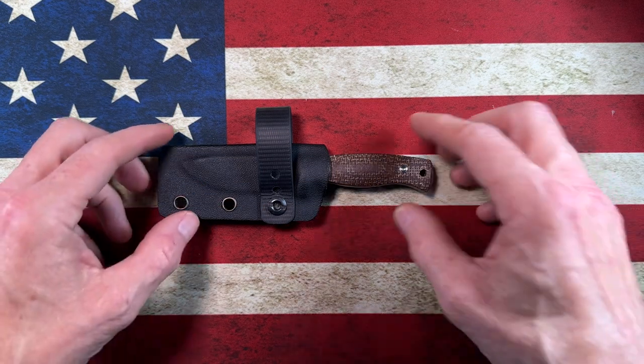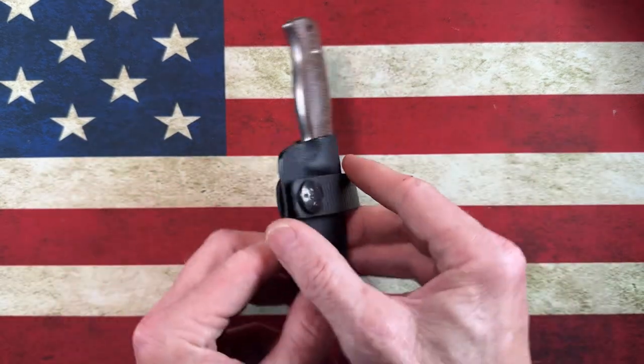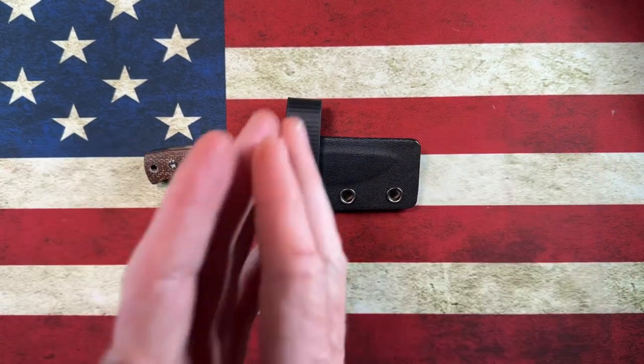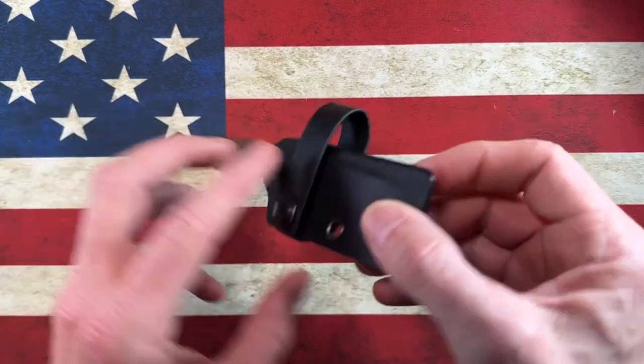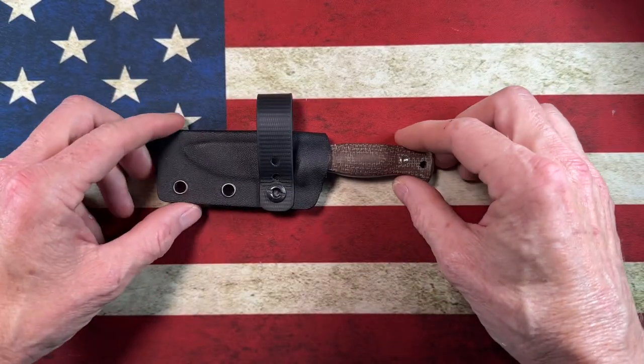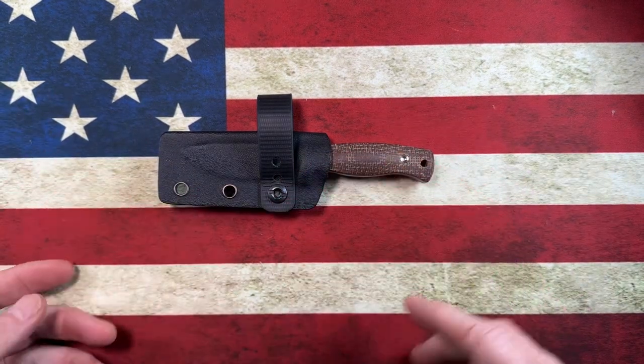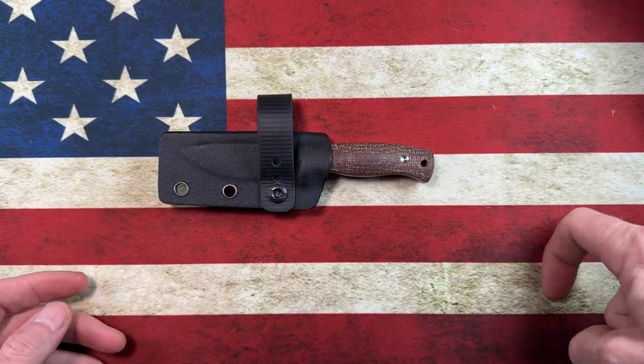Hey guys, hope everybody's having a fantastic day whether you're watching this in the morning, in the afternoon, or in the evening. I'm glad you're here. Today we're going to talk about a little tiny fixed blade — a little mini EDC fixed blade. But before we do, you guys know the drill: please reach down there and hit that subscribe button if you're not already subscribed.